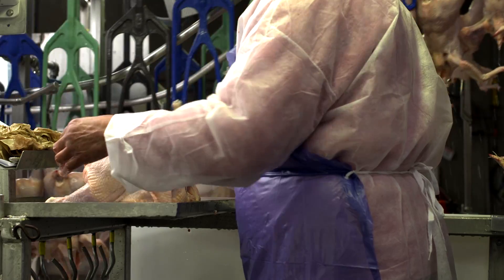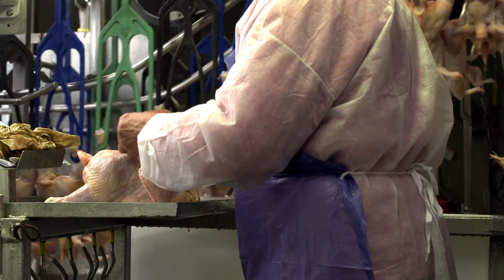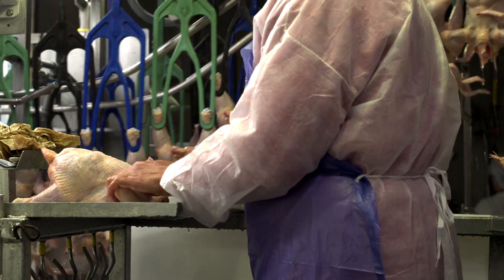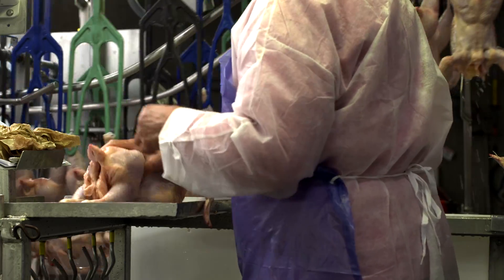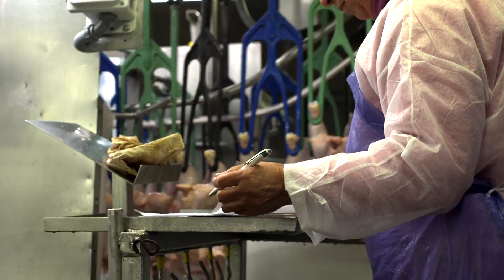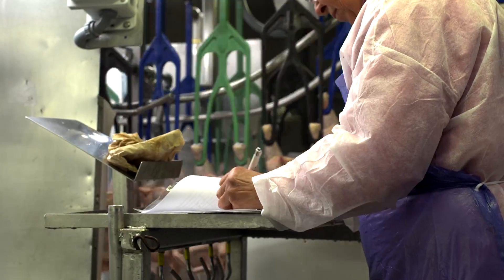After each bird is inspected by USDA, trained company quality assurance and food safety personnel inspect the birds once again for quality and wholesomeness and document the results. USDA does this testing too.